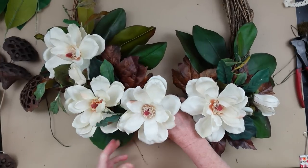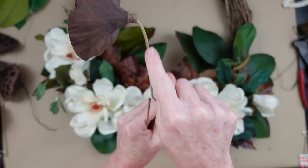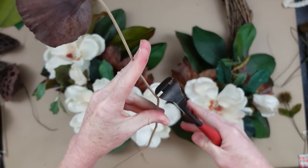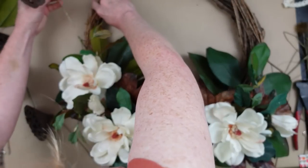I love magnolias. We have three magnolia trees on our property and they are just beautiful. Now I'm going to do the seed pods — you can see I've bent it so that it will face outward and not straight up. I'm going to cut it off to a manageable length and then go ahead and add those in.